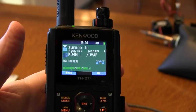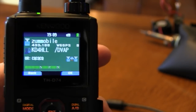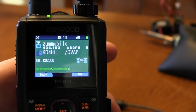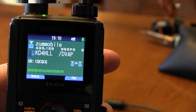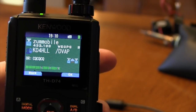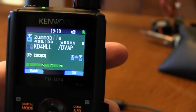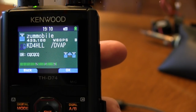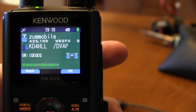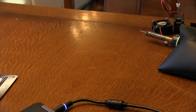A listener comes back: 'W6GPS, I just saw all your videos on YouTube about the THD-74 — that's the radio I'm on right now — I just want to thank you for making the YouTube channel. W6GPS, KB4HL out there.' W6GPS responds: 'Real fine, W6GPS.'